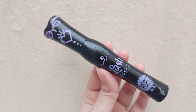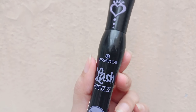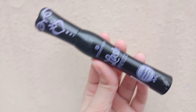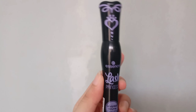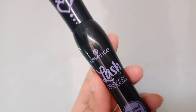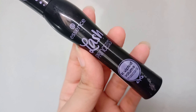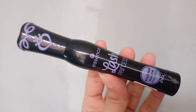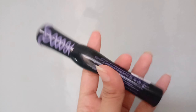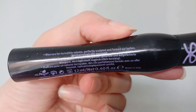I will explain the application so you will know how it works. First of all, the packaging is very good — similar to the Lash Princess mascara, the same kind of packaging. Now the difference between the Lash Princess and the Sculpted Volume is a visible difference. We need to see the difference between the lashes with each mascara.